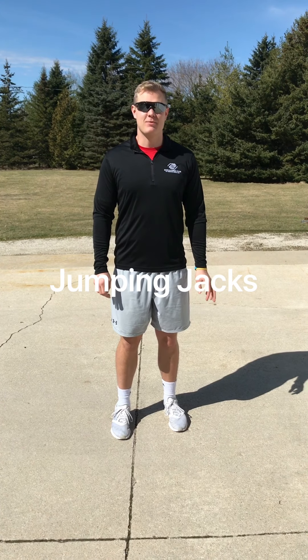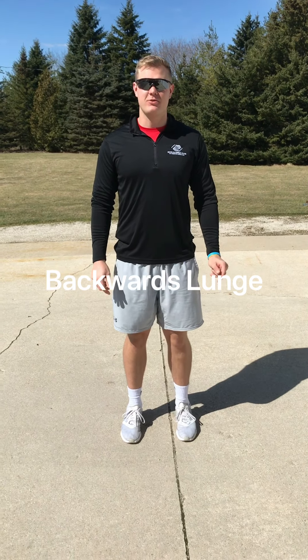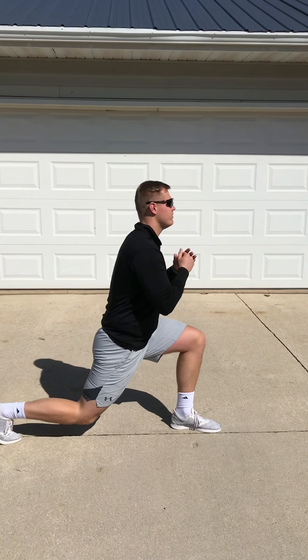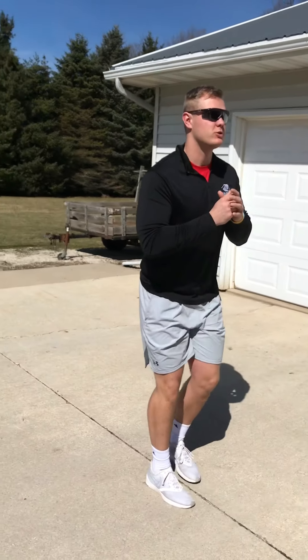Now we're going to hammer out 15 jumping jacks. Then we're going to go straight into the backward lunge. The key to this one is to keep your chest nice and tall — you want to reach back with that foot, keep your chest tall, and then we'll switch legs.